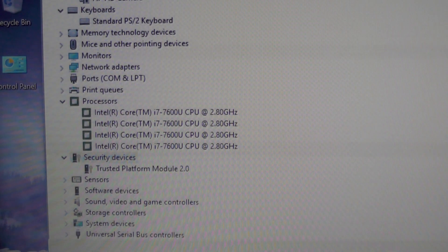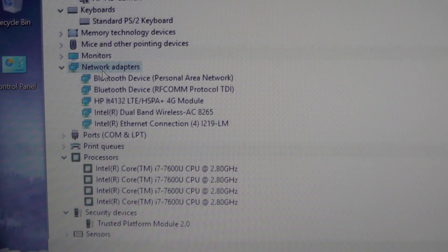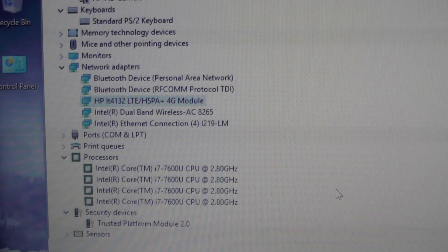There is a TPM chip — Trusted Platform Module. For networking, this one has an HP 4G modem so you can insert a SIM card and use it everywhere. It also has Intel's dual-band wireless, model AC 8265.